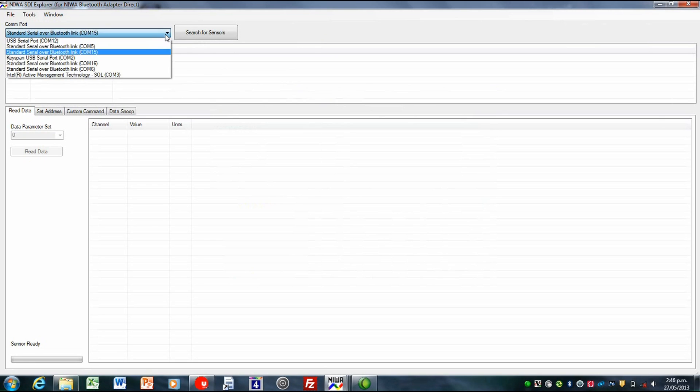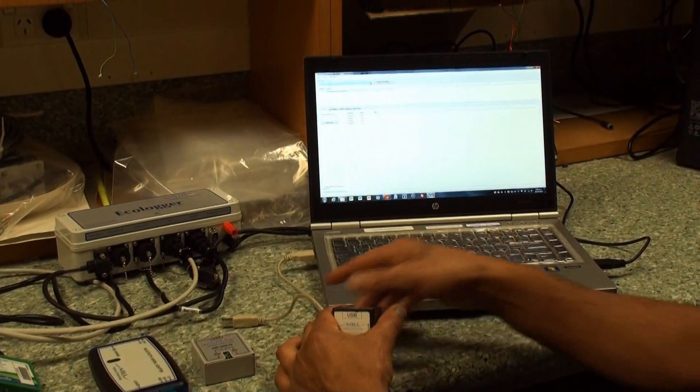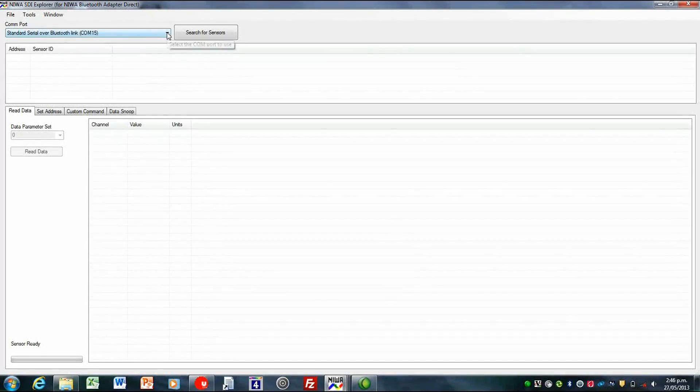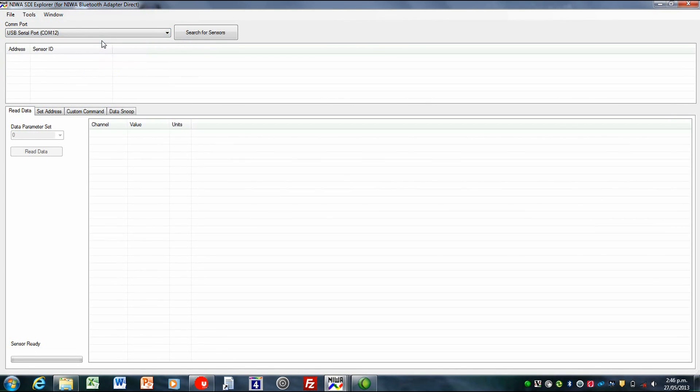Up here we have a drop-down list of COM ports. If you drop that down, it gives you a descriptive list of all the ones found on the PC. Quite often you don't know which ones are which because you can have dozens of them. A simple way is to disconnect it, look at the list, reconnect it, look at the list, and you can see there's now a new COM port — COM port 12. So I know this one is definitely on COM port 12, and I'll select that.